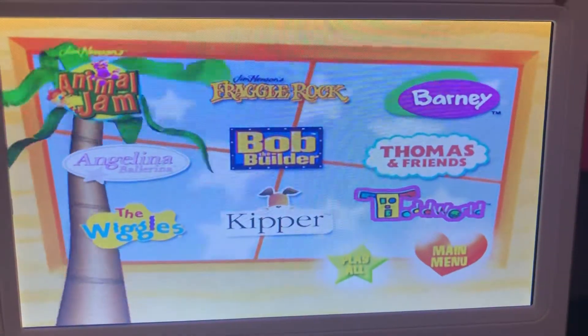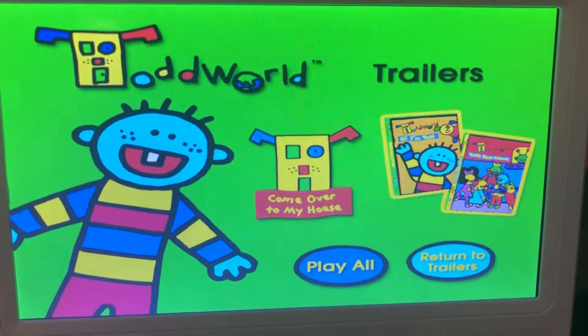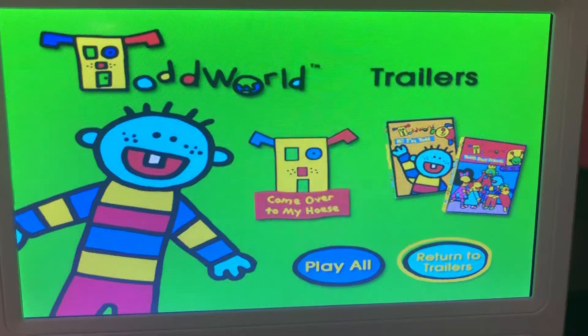And we have Top World Trailers: Come over to my house. Hi, I'm Todd. And other Top World DVDs.